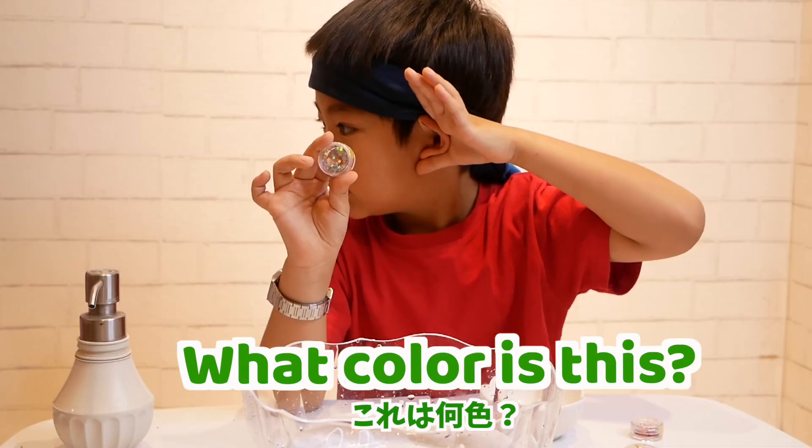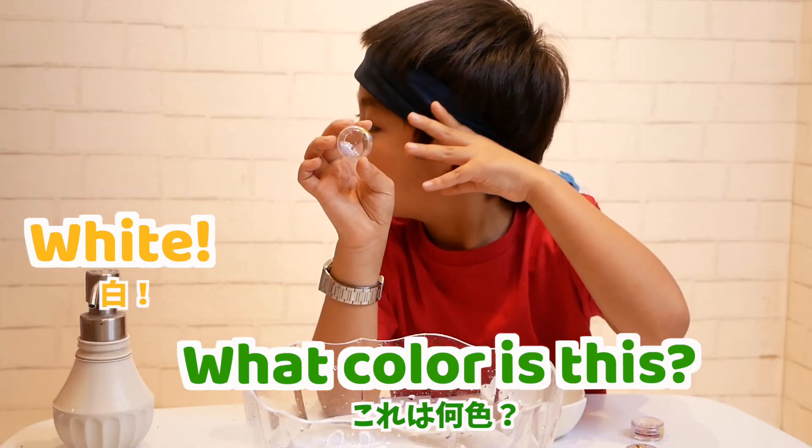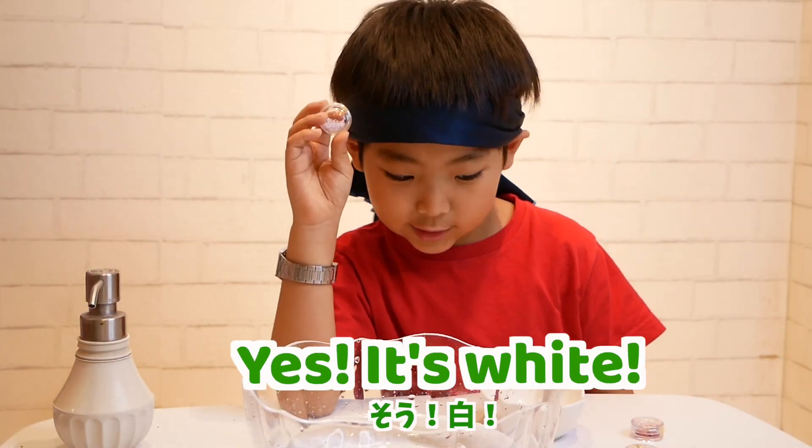What color is this? Red! Yes, it's silver! Yes, it's silver! What color is this? White! Yes, it's white!